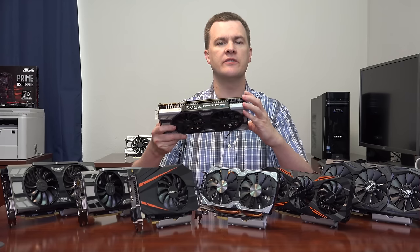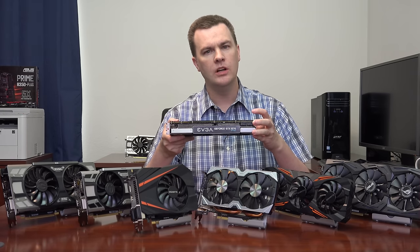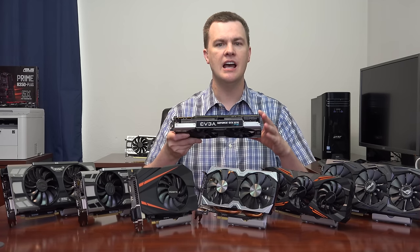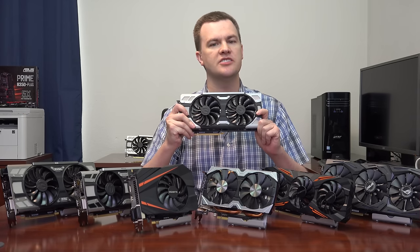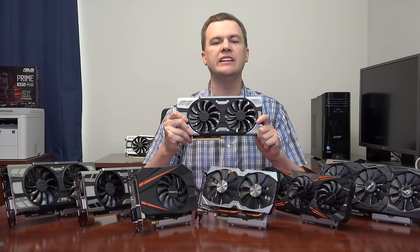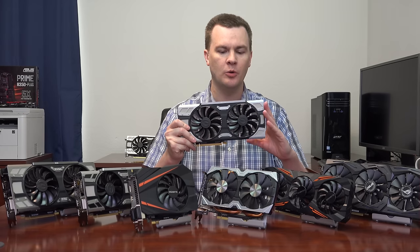This card is different in one important respect: it has two 8-pin PCI Express power connectors. Does it need them? No. They're there because many people see two connectors and assume it must be faster — but I assure you this card does not run any faster than the single-connector cards, nor does it overclock higher. That said, you must plug a cable into both connectors or the card won't work, which is a downside if you don't have an extra 8-pin PCI Express cable.